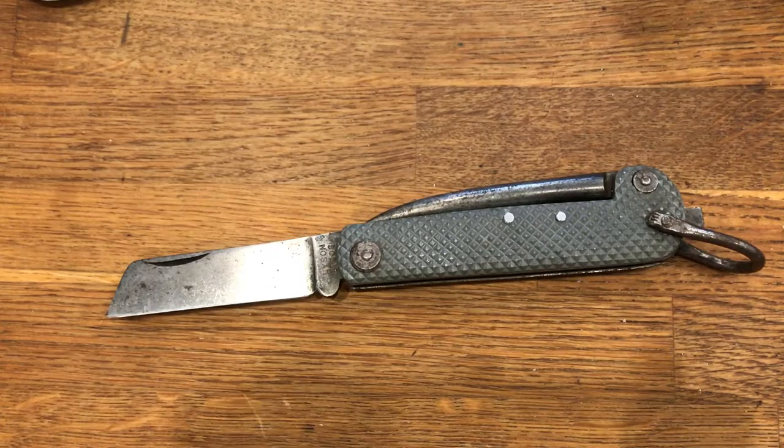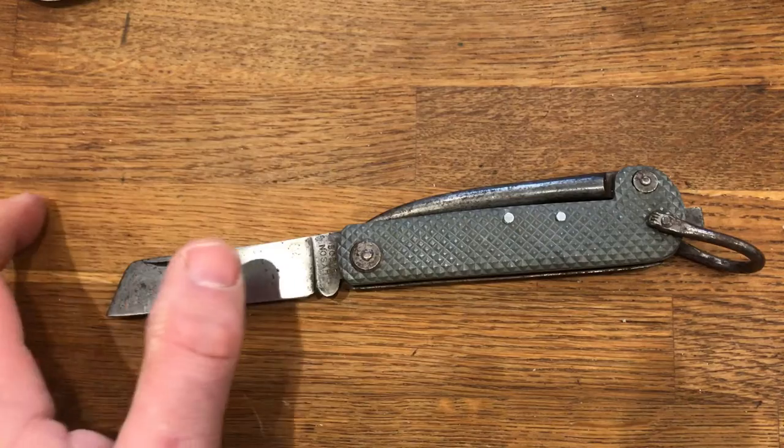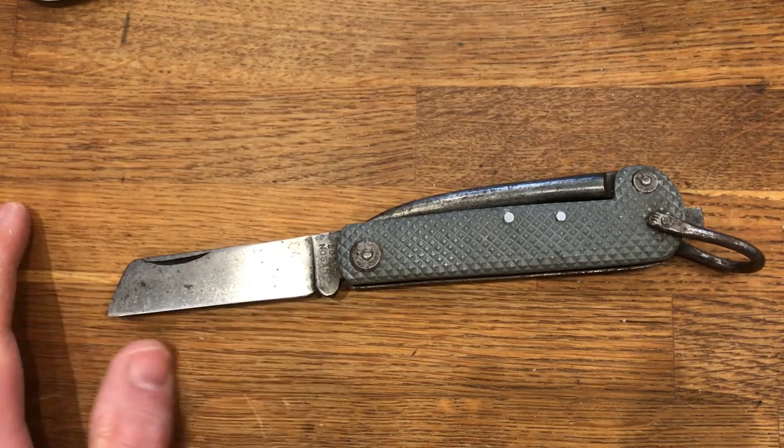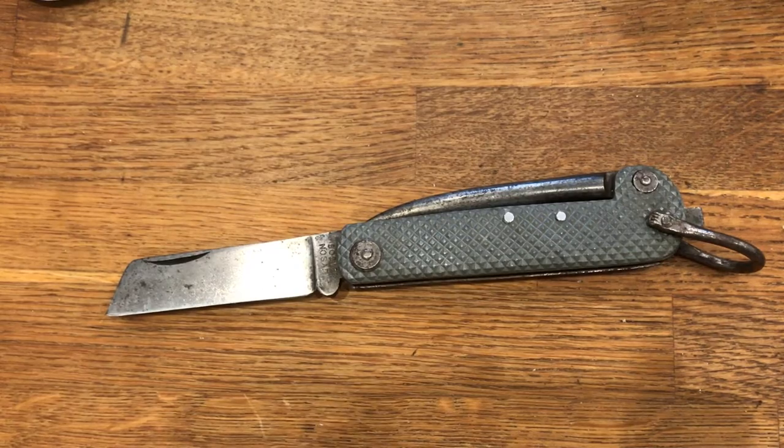Normally on this channel we only deal with UK legal slip joints or UK friendly slip joints. This one is very much questionable, marginally UK legal carry. The blade is slightly over the 3 inch mark at the back, but if you take the cutting edge of the blade it's under the 3 inch mark. Take that as you will. The fact that you can't actually buy one of these anymore means it's probably academic anyway.